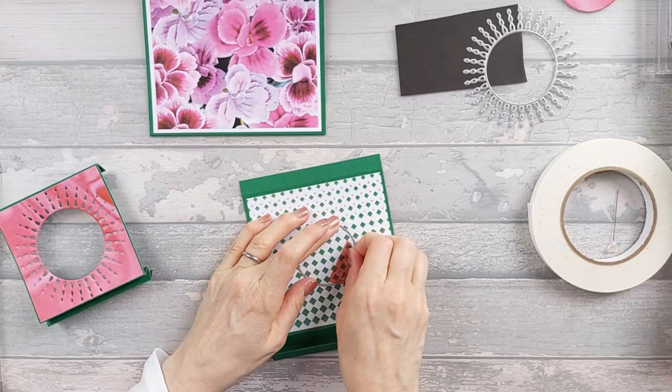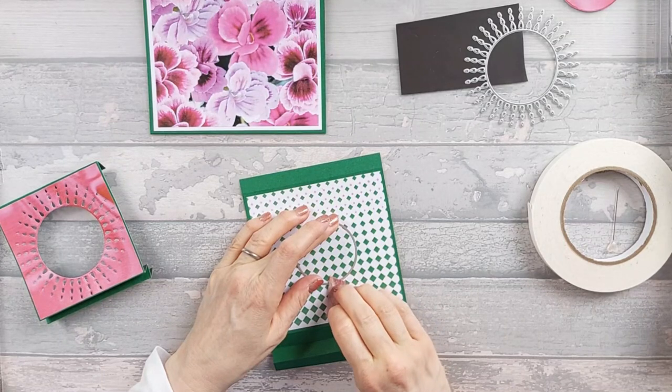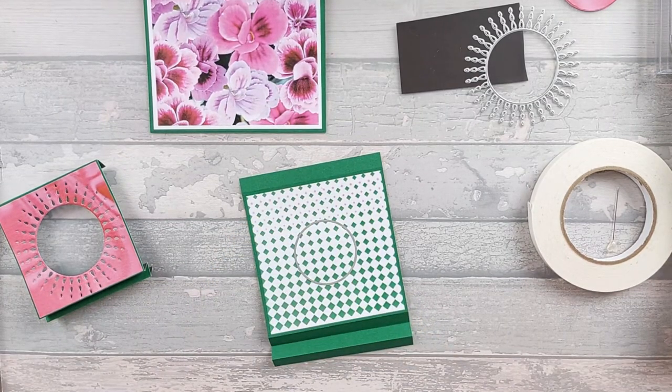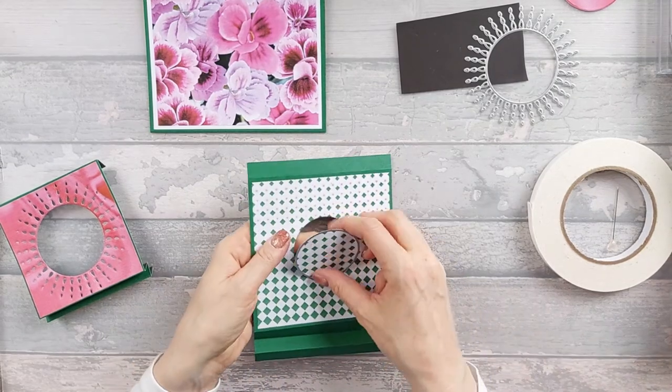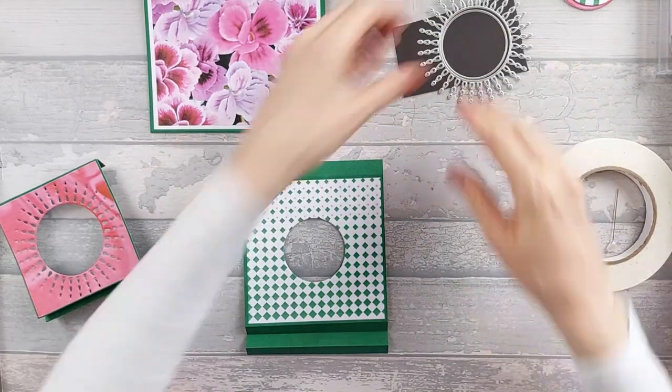I've put it through. Now hopefully it should have cut. I'm just going to very carefully peel this off — I tend to reuse my washi tape. That time it hasn't taken any of the print off, which is good. But as I said, you just need to be careful just in case it does. So that die is done.